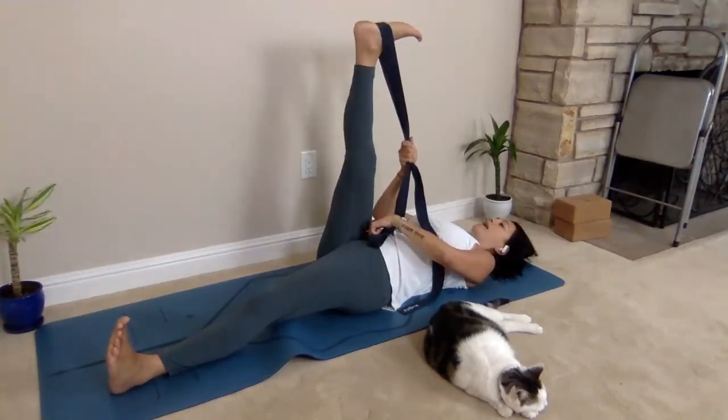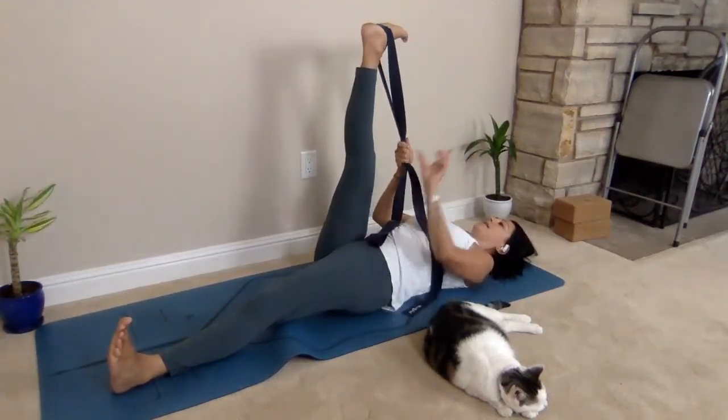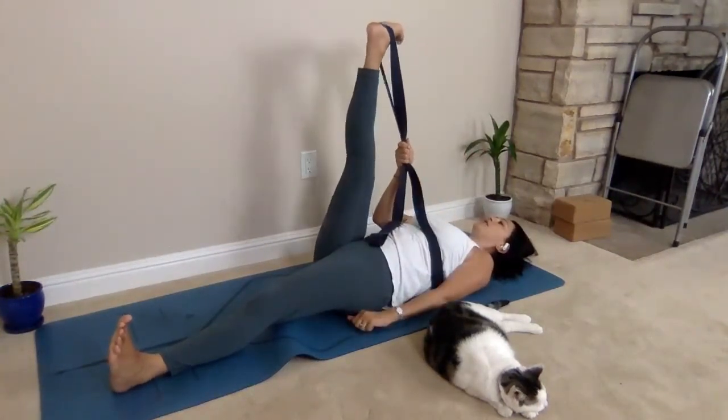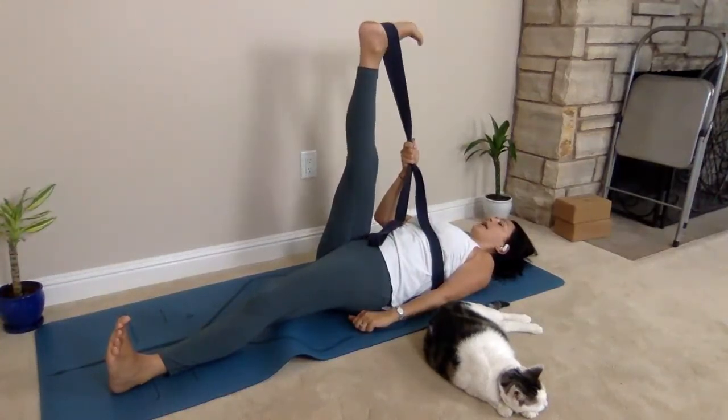I'm moving in and out. As you can see, I'm not moving the leg out or in — it's just rotating like a windshield wiper, my toes out towards my nose and in.